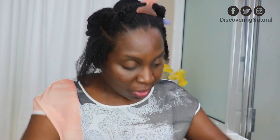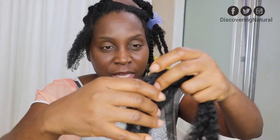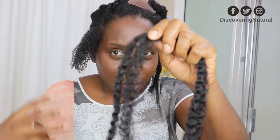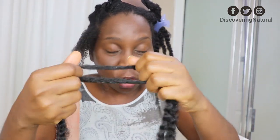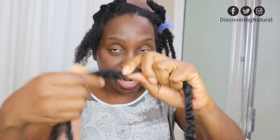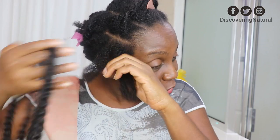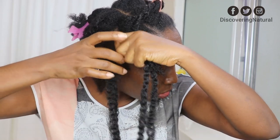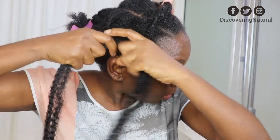So what I do next is I now take my hair and I'm going to take extensions. I'm going to use two extensions. It all depends if you want it to be really bulky or chunky. If you use more, it's going to be quite chunky. So I'm going to take this with my own hair and just do a little bit of a twist, taking my hair with it in the middle like this.